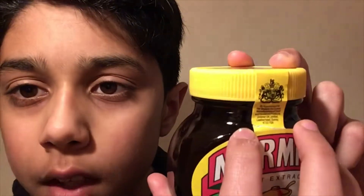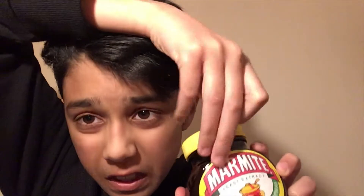Here's the Marmite. You might be thinking, why is there a cut there — like it's already open? Well, I did that before the video just so I could open it easily. So all I would do is do that and then open this thing.